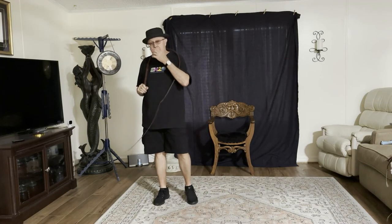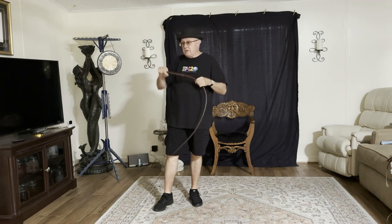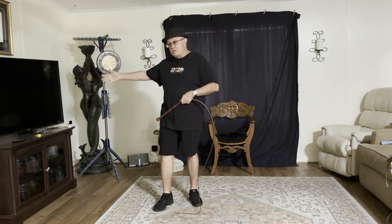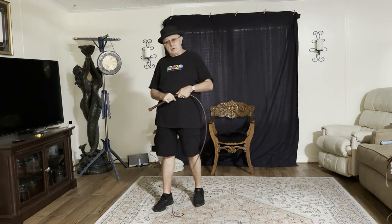Welcome to Whips in the Dungeon. We're going to continue our playing a gong with a whip series. We're moving through a progression of gongs — we started with the smallest and we're moving up to playing a larger gong.